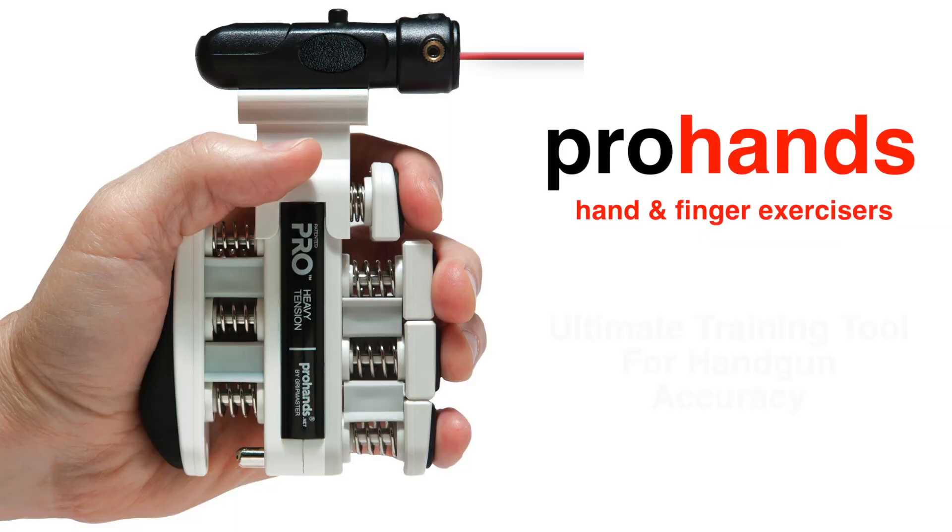Look what I got! This is the Master Blaster from Star Wars — Pro Hands Tactical makes it. I know it looks like a conglomeration, but it's actually not a bad thing.